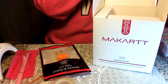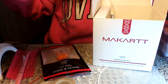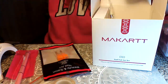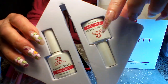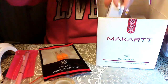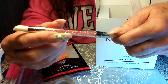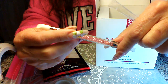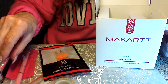So to recap the set contents: you get two bottles of gel foil glue, a base coat and top coat — both of which I love — and this beautiful nail press pen for foil transfers. I had never had one with this decorative blingy end before and I really like it.